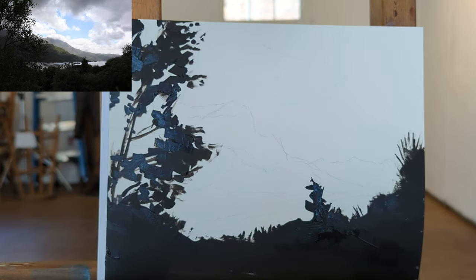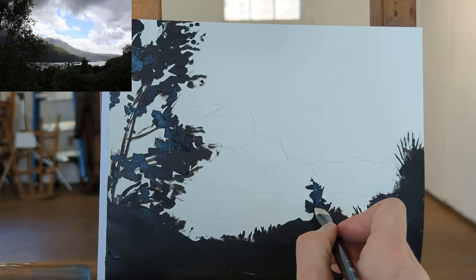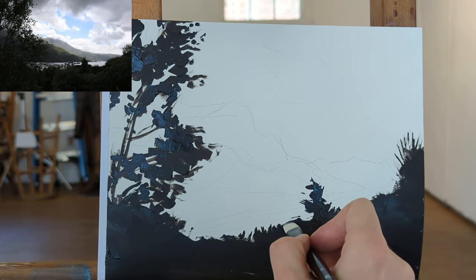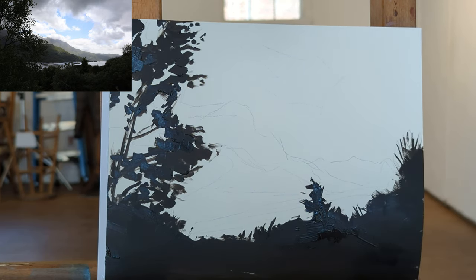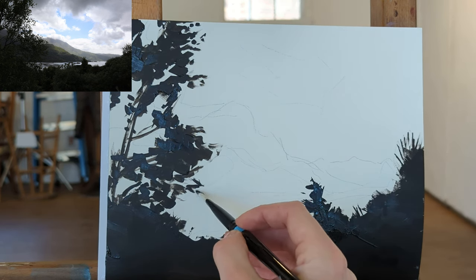One of my students working from the same reference photo created a little more of an angle to everything, so I brought that into my painting too because I thought it was a really great idea. Originally I had it more flat in my sketch. What we're trying to do at the very beginning of the process is evaluate whether we're going to have a successful painting, and if not, what can we do to change it before we go any further.